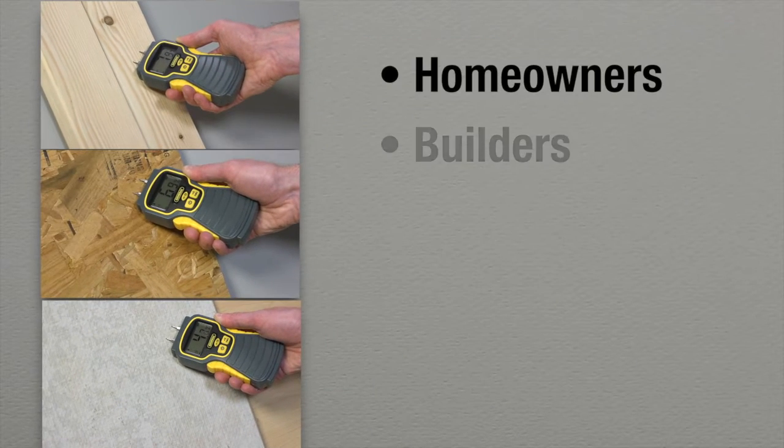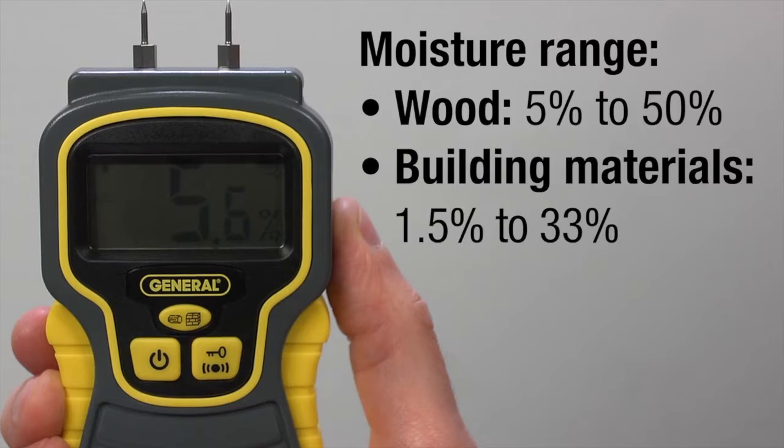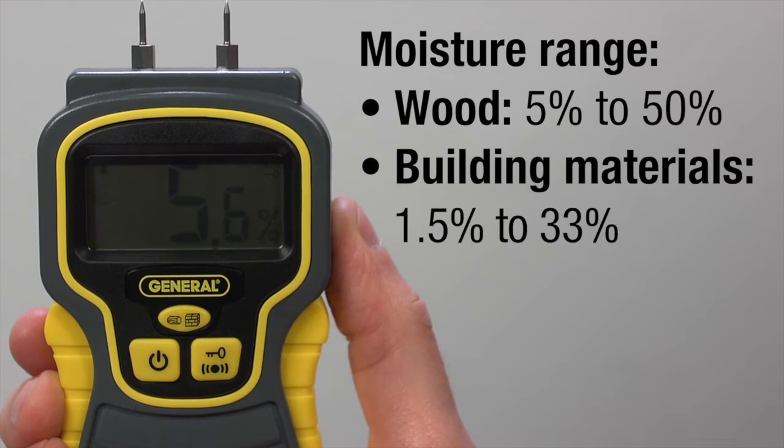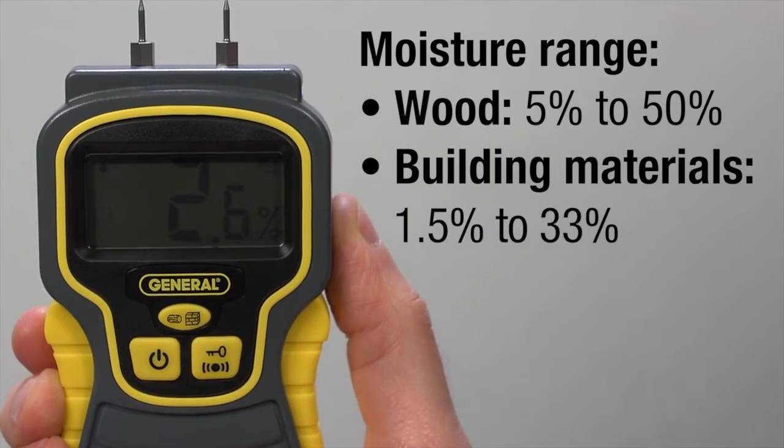A must for homeowners, builders, masons, woodworkers, lumberyards, and others. The MMD-4E is great for both wood and building materials, measuring moisture in wood from 5 to 50%, and from 1.5 to 33% in building materials.